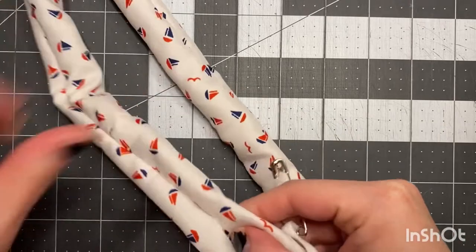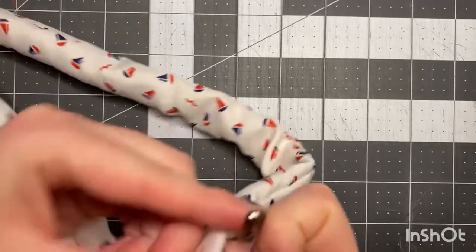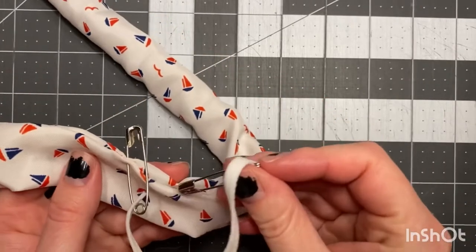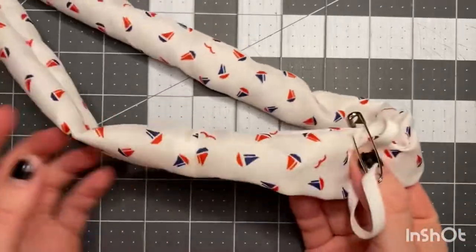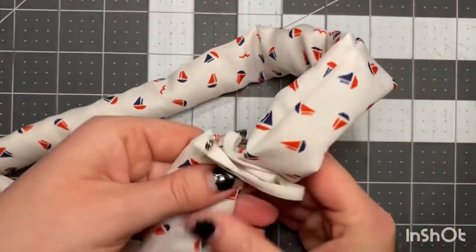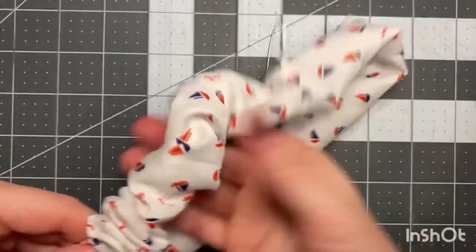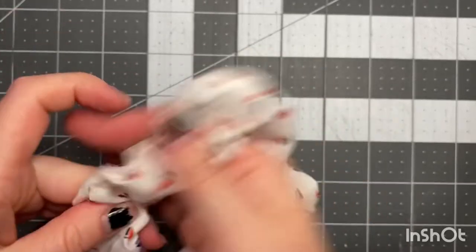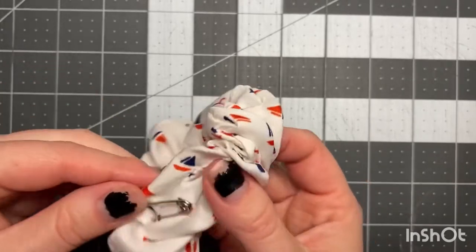We're gonna look for our opening, which is right here, and we're gonna go to the left side — it doesn't actually matter which side. Put the safety clip on and that's gonna allow this piece to not fall inside. Put your other safety pin and we're just gonna work our way through, just like if you ever lost a hoodie tie — we're just re-threading that elastic, getting it through the whole scrunchie. This is when it starts looking like a scrunchie.